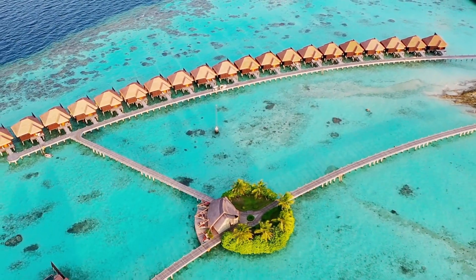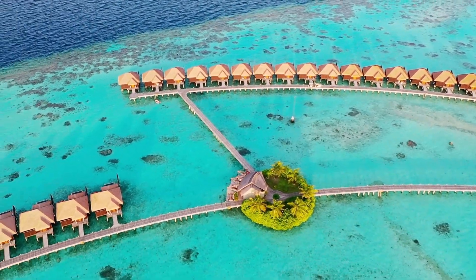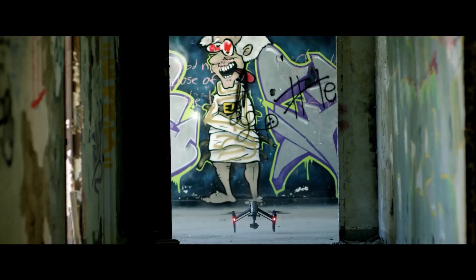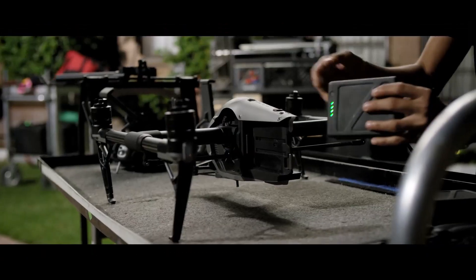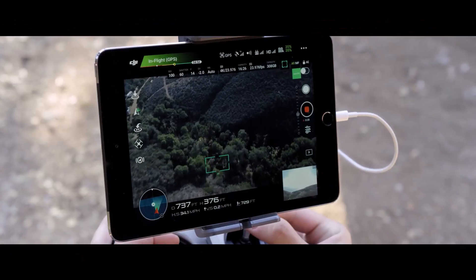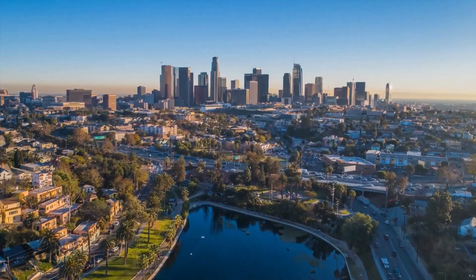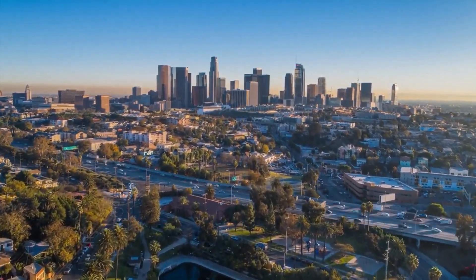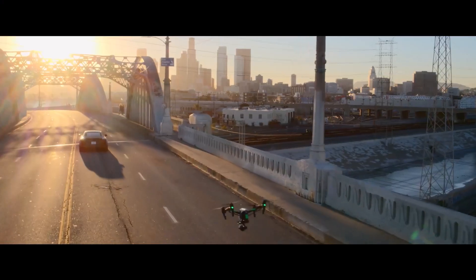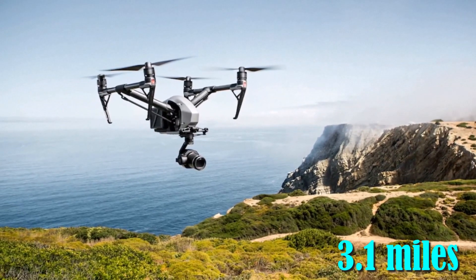Flight time is always a key consideration for drones, and the Inspire 3 is rumored to have an impressive flight time of up to 30 minutes — a significant improvement over the current Inspire 2, which has a flight time of around 25 minutes. The maximum remote control distance is another important spec, and the Inspire 3 is rumored to have an expanded distance of up to 4.3 miles, a significant increase over the Inspire 2's maximum distance of around 3.1 miles.